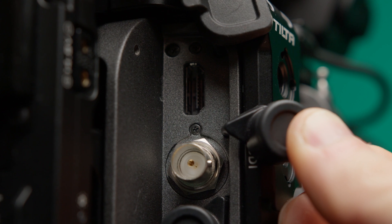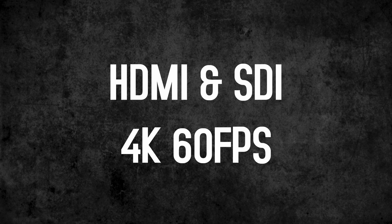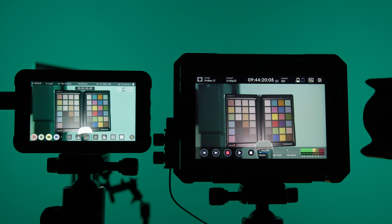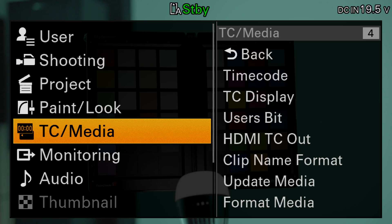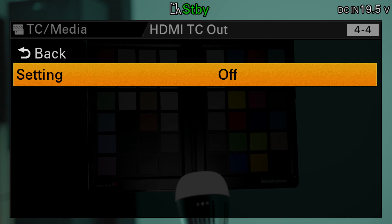The camera has both an HDMI and an SDI output. Both can output a maximum of 4K with 60fps. RAW is possible via SDI in conjunction with the Ninja V Plus with up to 120fps. Timecode is output by default via SDI. For HDMI, this must first be activated in the menu — under TC/Media, go to HDMI TC Out and set it to On.